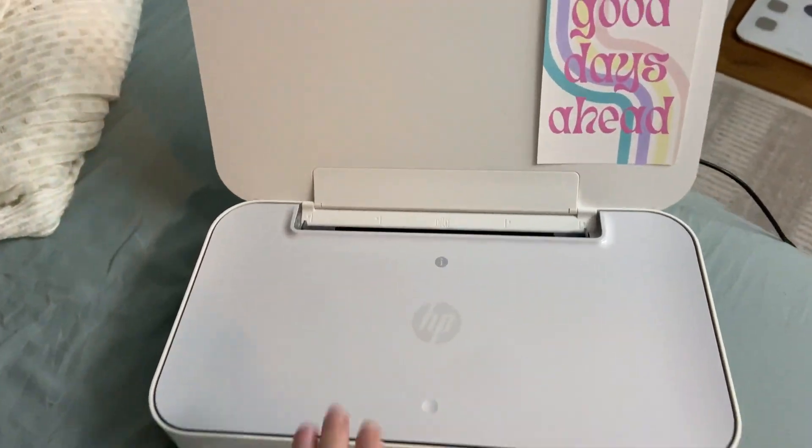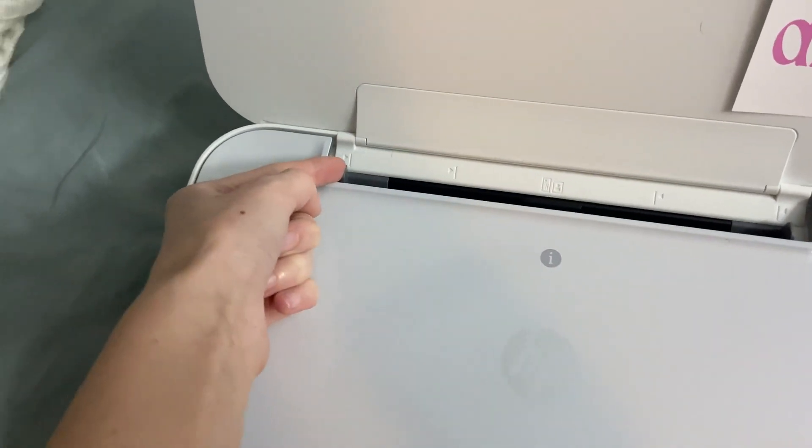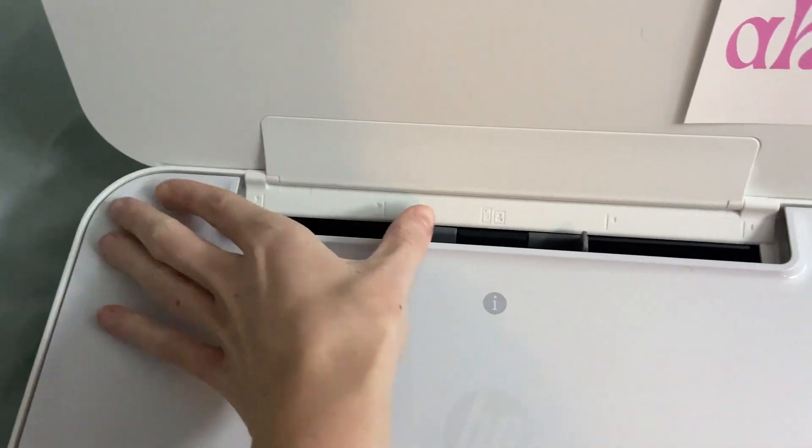You just lift up the lid right there and you can even adjust this little thing for the different paper sizes.